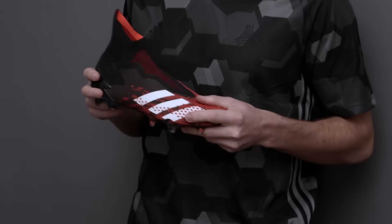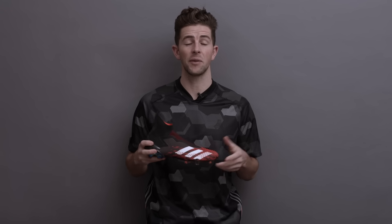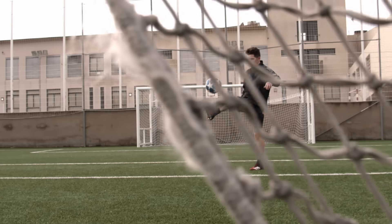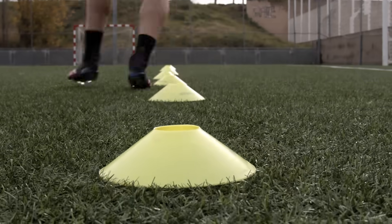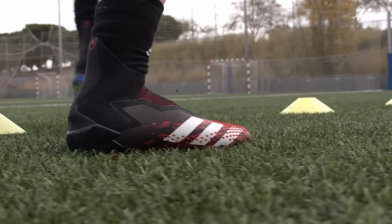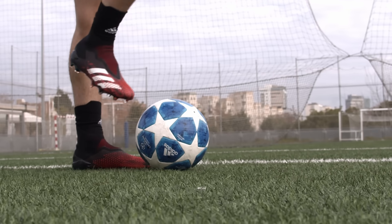Fit-wise, the Predator has some pros and cons, and as always, it really depends on your foot shape and fit preference. As with most boots that feature an ankle collar, the process of getting the Predator on your foot can be a bit frustrating. However, the struggle of getting the shoe on is quickly forgotten once you experience the glove-like fit that it provides. The low-profile midfoot and toe box area combined with a sculpted heel make for a skin-tight fit that feels like the boot is literally suctioned around your foot.